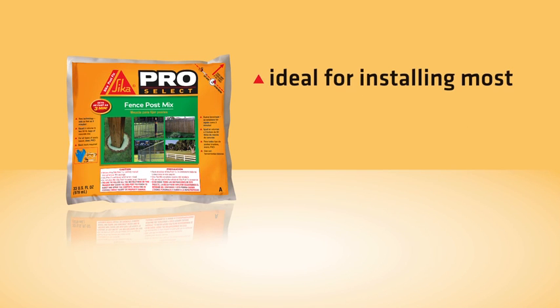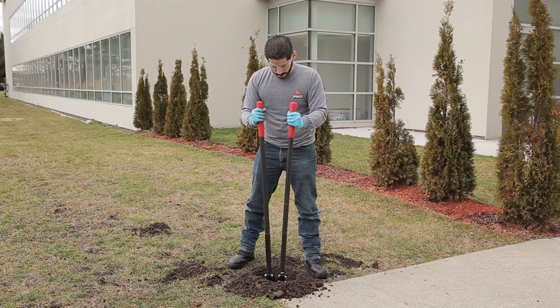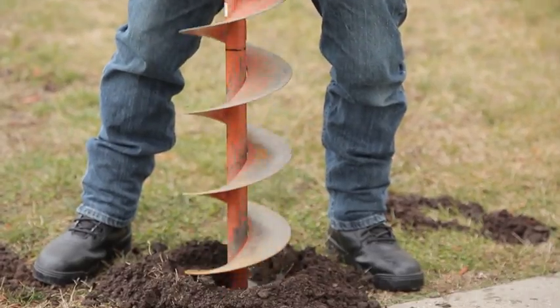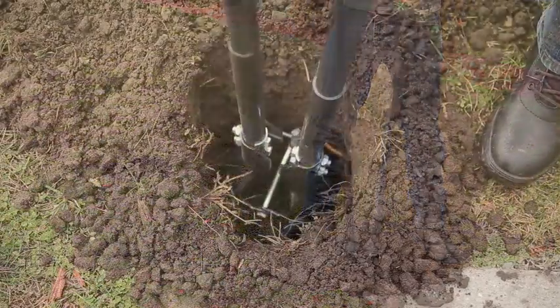Sika PostFix is ideal for installing most DIY posts, but should not be used for structural posts. Depending on the size of your project, you can choose either a post hole digger or an auger. Make sure the post hole is the right size for your post — refer to the product datasheet for sizing details.